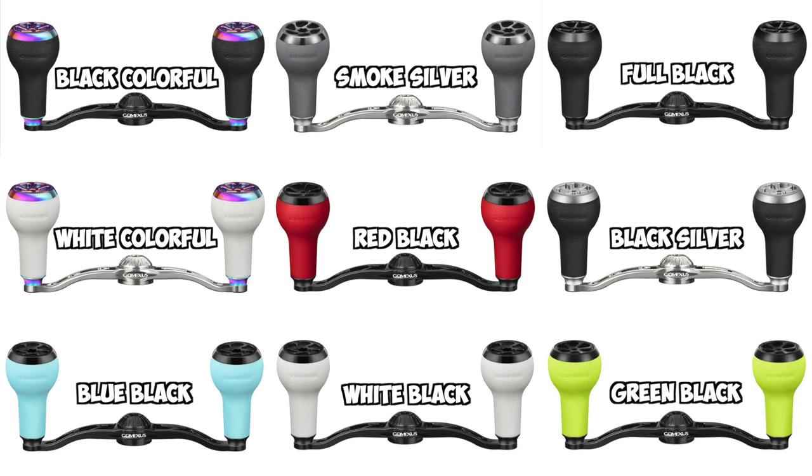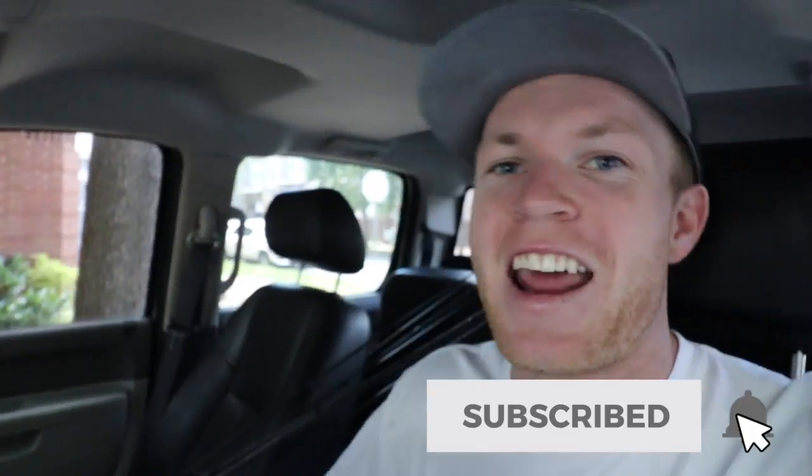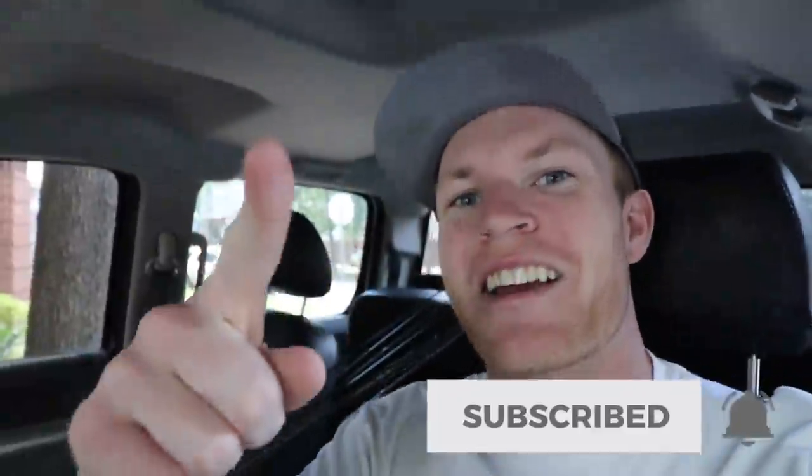If you want a chance at winning this, I'm going to need you to do two things: one, like the video, and two, drop a comment below letting me know what your favorite color of the A27 handle is. I'm going to throw them all up on the screen so y'all can see them. We have about a 20-25 minute drive out to where we're actually going to go meet Brian, and then we got to drive from his place all the way out there — it's pretty far out in the country. So let me go ahead and put this car in reverse and get out of here.